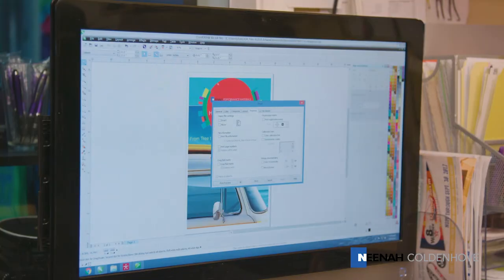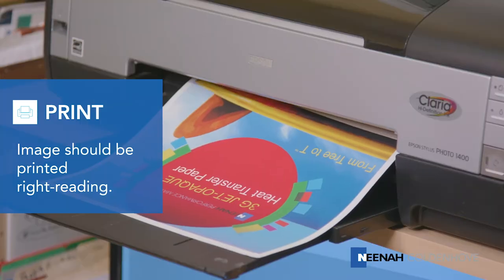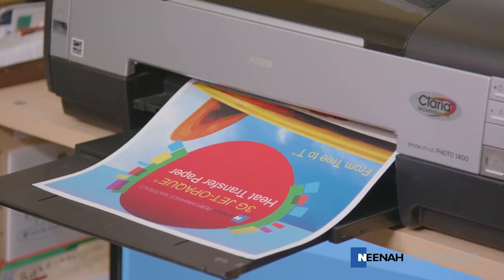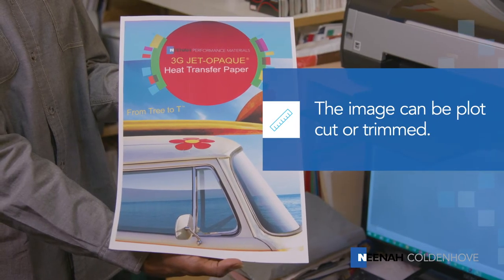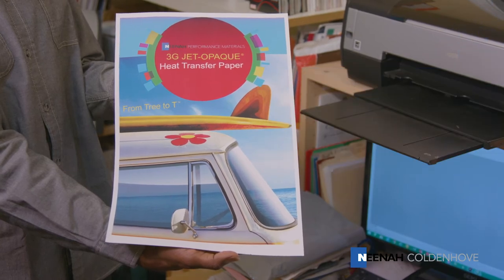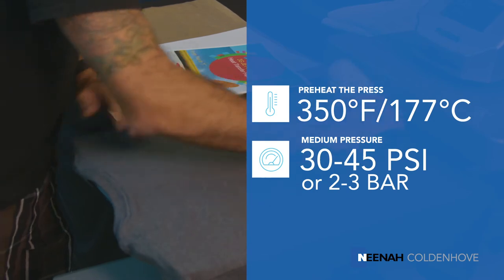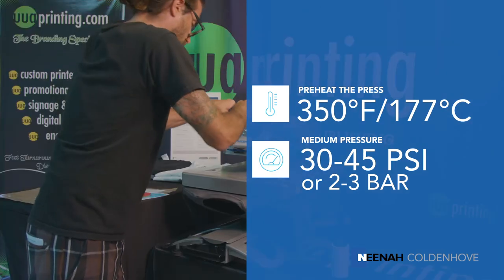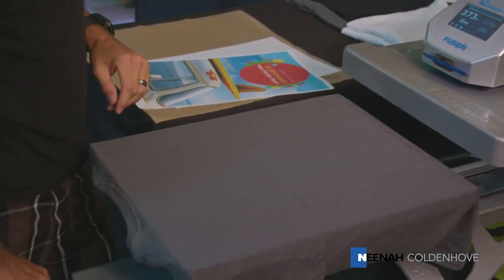To get started with the JetOpake brands of paper, print the image on the coated side of the paper right reading. Do not mirror the image. Next, you may trim the unprinted areas of the transfer away if you don't want a white border on the shirt. Prior to transferring the image to the fabric, you need to prepare it by ensuring the surface is clean, dry, and wrinkle-free by using a lint roller and your heat press. You are now ready to transfer the image to the fabric.